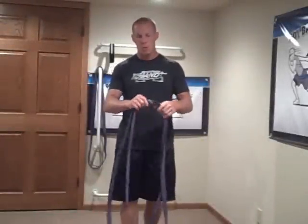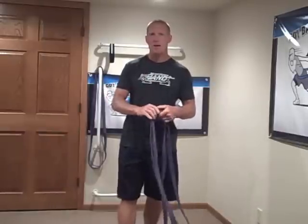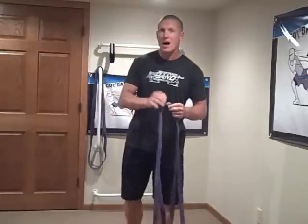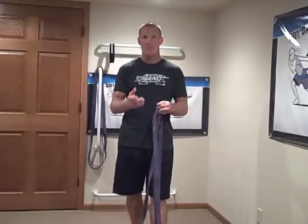For the past several years, people have been working with two bands linked together. The problem is they're not monitoring how far their athletes are stretching the band. Today I want to show you a perfect example of that, help you eliminate the problem if it happens to you, and show you how to rectify it so it never happens again.